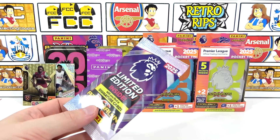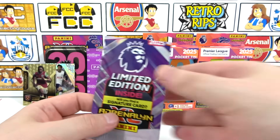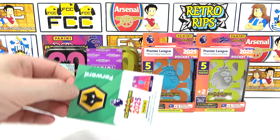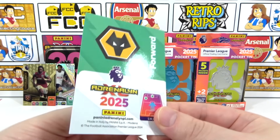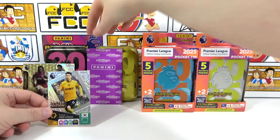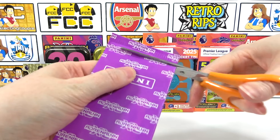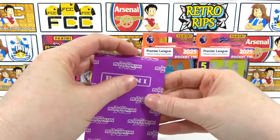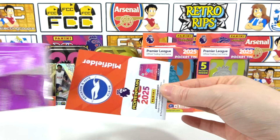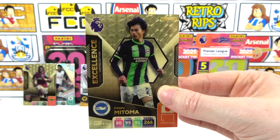Now for the limited edition pack - don't forget this could be a signature. When we're getting excellences, we can't complain too much about not getting golden ballers or signature limited editions. Who are we going to get? It's a Wolf's forward - is it going to be regular? Ah, it is - just a regular again. Now for the excellence pack - let's open it. Here we go, which team is it going to be? Yes, it's a new one - it's Mitoma! Two for two, two different ones - this is incredible!